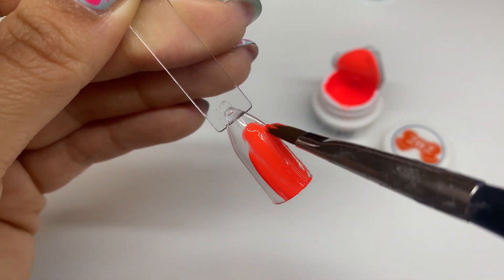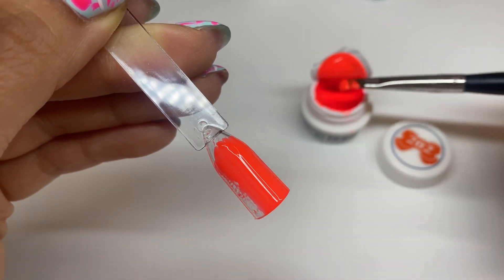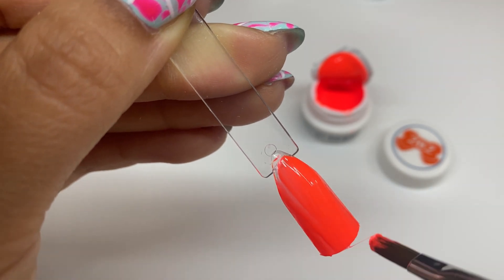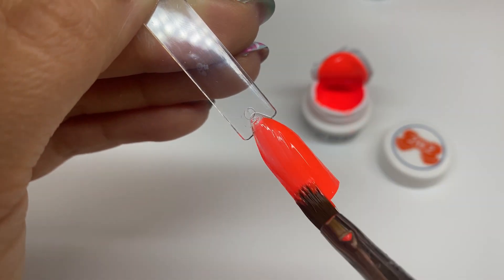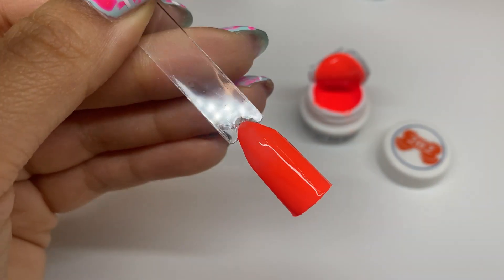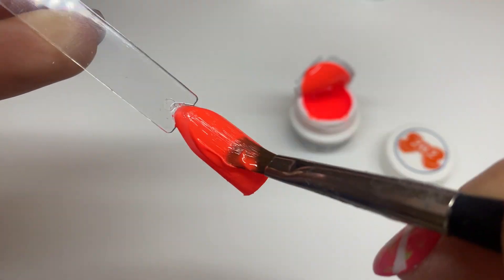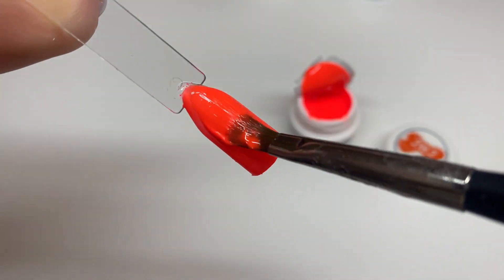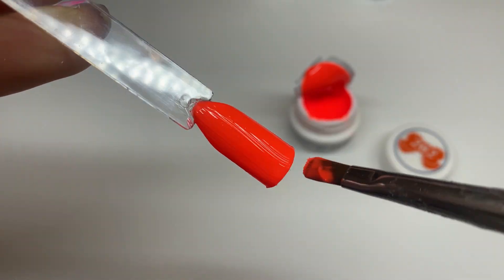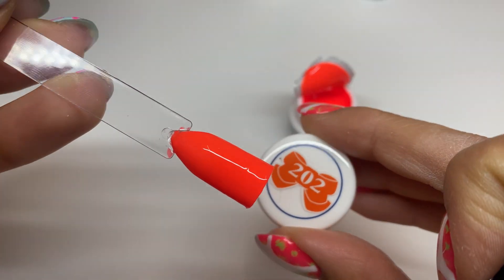I'm actually obsessed with this color — it is so beautiful. I'm noticing the same thing: it's kind of tacky when putting on that first coat, but hopefully the second coat is just as buttery. I really like using potted gels for solid color but also for nail art — a color like this in a bottle ends up being runny and you can't get that crisp art. Confirmed: the second coat goes on like butter. The pattern with these leaf gel colors is the first coat goes on a little tacky and the second coat goes on super smooth, so be intentional placing that first coat.